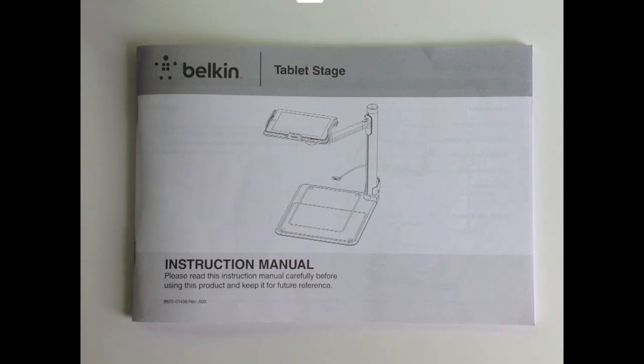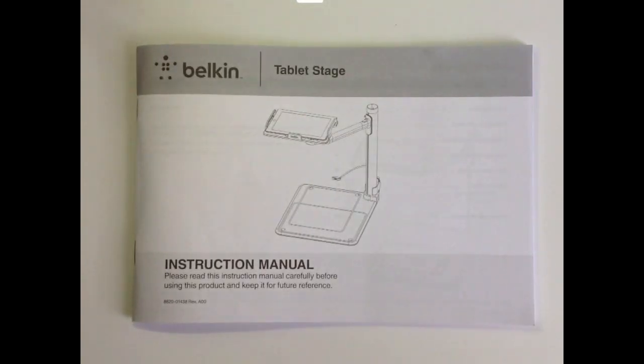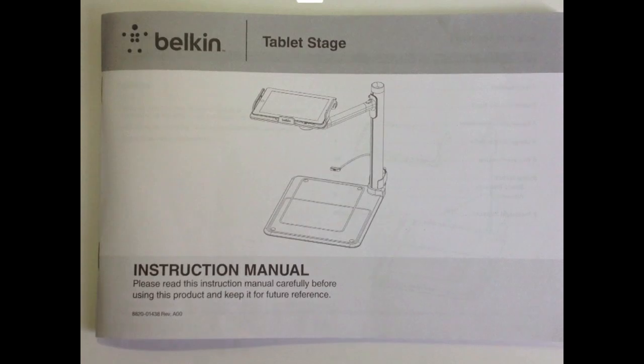Here are a couple of reasons you want to consider the Tablet Stage. One is — as I lean over here — I'll turn on the light, and it comes with a nice little built-in lamp that you can slide to any position to illuminate whatever it is you want to show the class. That's a really handy feature, especially when you need fine detail. The other thing is it slides up and down nicely, so if I wanted to zoom in on the object a little, I can just slide the tray down a little closer. Those are two features quite unique to the Tablet Stage that make it a worthwhile investment.